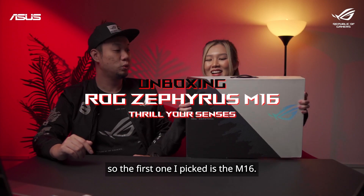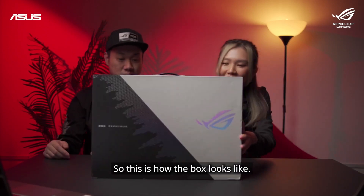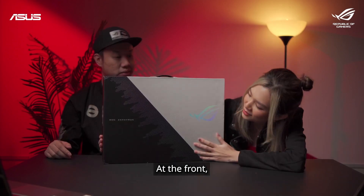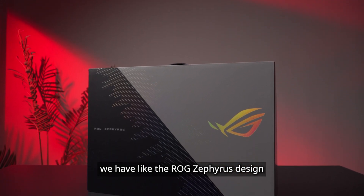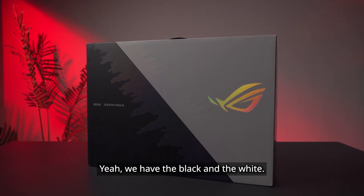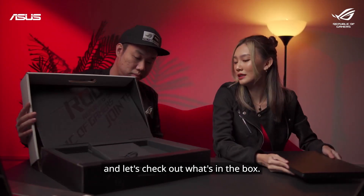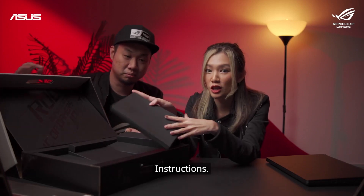The first one I picked is the M16. This is how the box looks like — it's a very huge box and I really like how there's a handle. At the front we have the ROG Zephyrus design right here. We have the black and the white. Let's take out the laptop first and check out what's in the box — basically the manual and instructions.